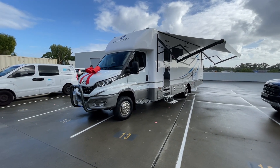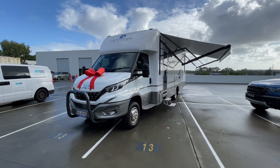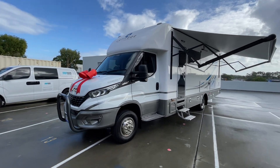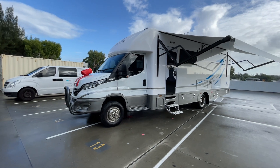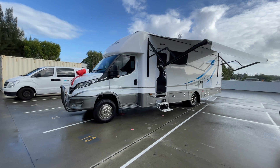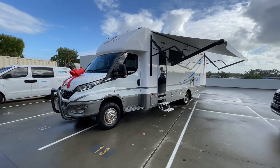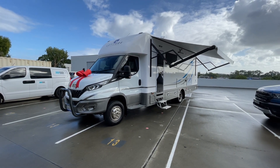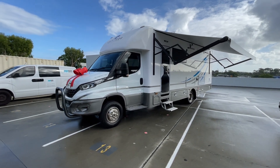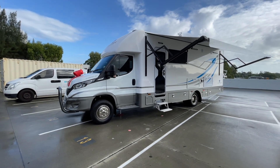Hi everyone, Ben from Latitude Motorhomes here. I'm going to take you on a walk through the latest Element 27 to be completed. The Element 27 is based on the IVECO 70C210 chassis, with 155 kilowatts, 470 Nm of torque, and the 8-speed auto, airbag suspension, diff lock, and the three option packs from IVECO — including Lane Departure Warning, Radar Cruise, Apple CarPlay, Android Auto and lots of other safety and tech features.